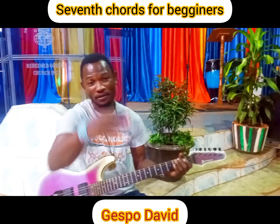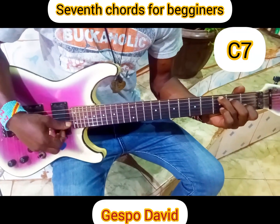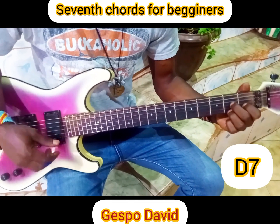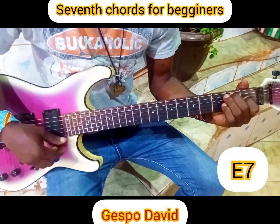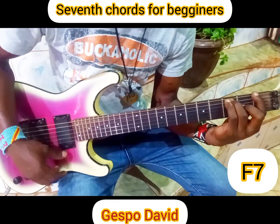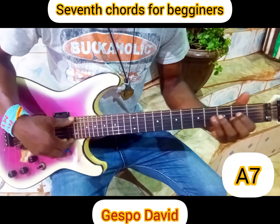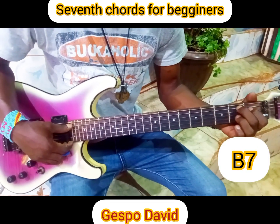Those are seventh chords. Let me repeat once again. C7. D7. E7. F7. A7. And the last one is B7 chords.